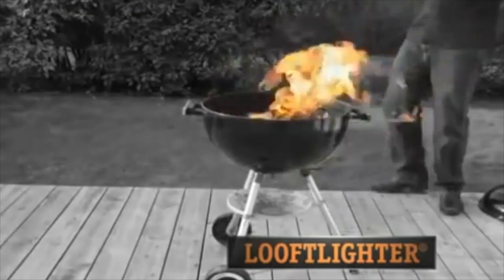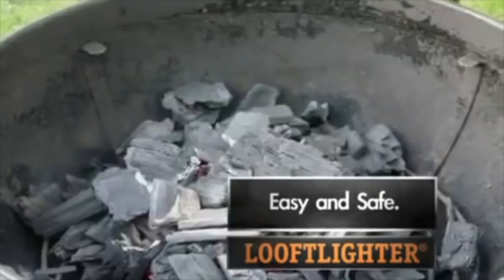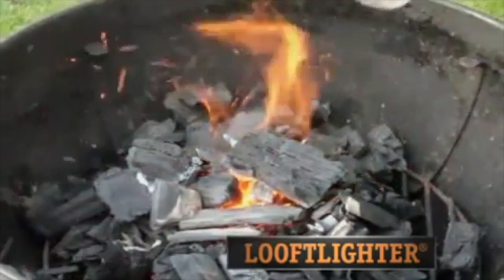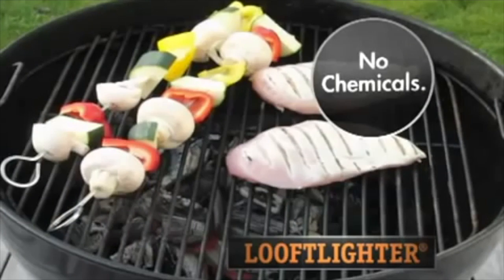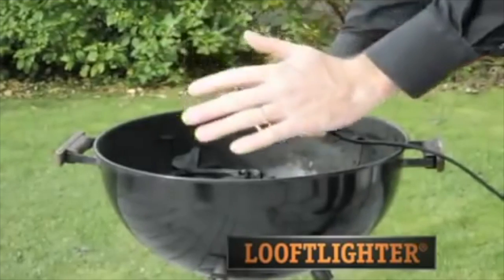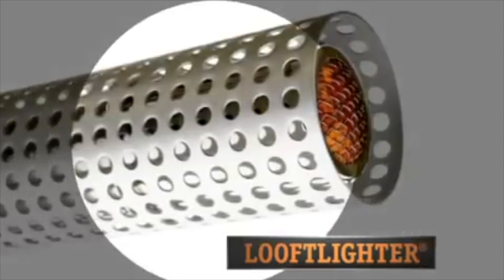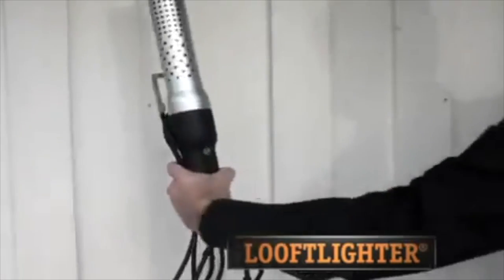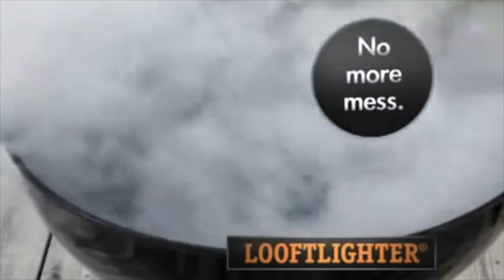When it's time to give those flames a boost, you can do it the dangerous way — or the easy and safe way with the Luft Liner. Point it at the burning coals and watch your flames come to life. Never again does your food need to be infused with chemicals from lighter fluid. The Luft Liner just uses hot air, so there are no nasty aftertastes. It cools to the touch just seconds after use, thanks to the ingenious safety casing. It also has a 10-foot power cord and a stand for easy storage.